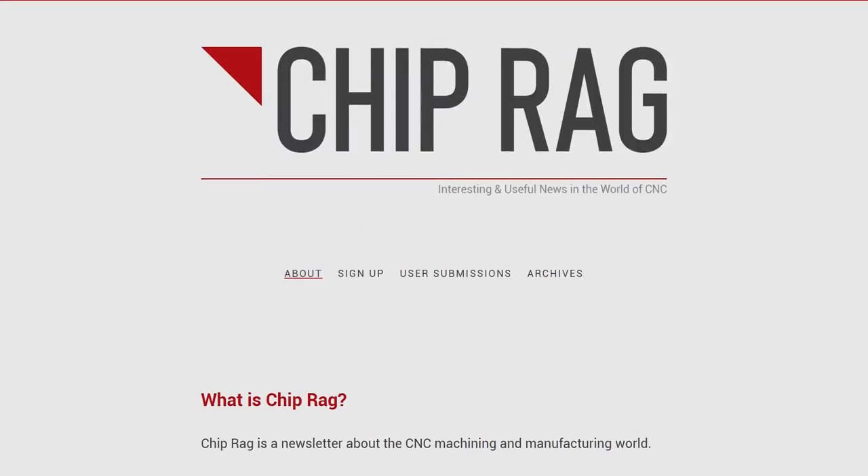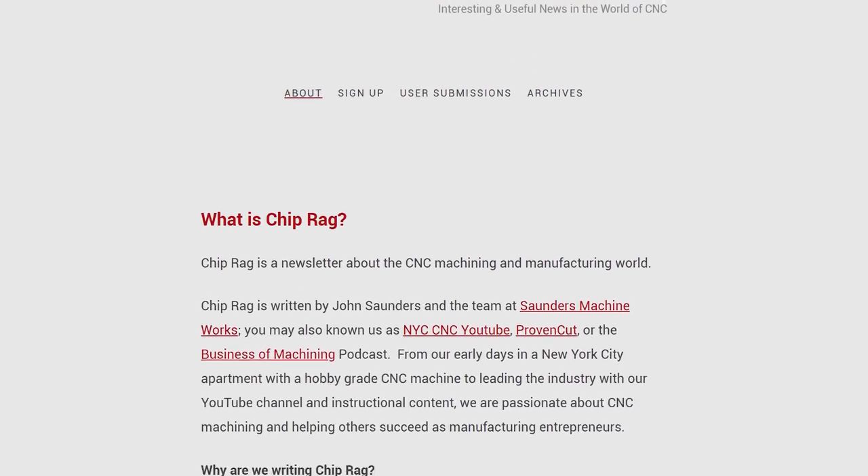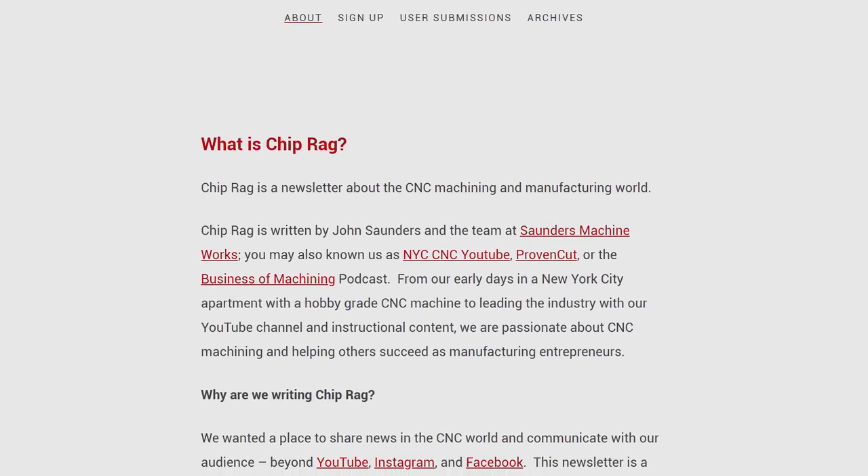The other big thing is we started a newsletter called ChipRag. We wanted a way to interact with our customers and the folks that want to stay in touch with our channel. Every month in ChipRag we'll have up-to-date stuff on what we've been up to — videos, posts, information articles, etc. I want it to be a useful tool, so I thought: what do I want to hear about in this world? I want to hear curated stuff about what's happening in the manufacturing space.